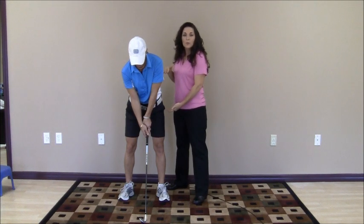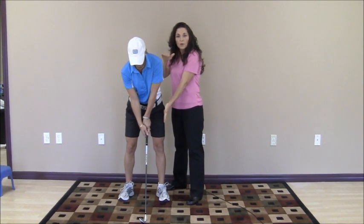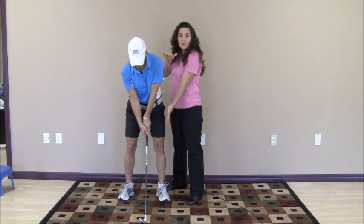The pelvis teams up with the core to provide your power for the golf swing. The core is your generator of the golf swing — it drives the arms and therefore drives your swing. It is your primary source of power with the pelvis, and your primary source of speed. The upper extremities are your fine tuners. They ensure that the club face contacts the ball properly, and are your secondary source of power and speed.